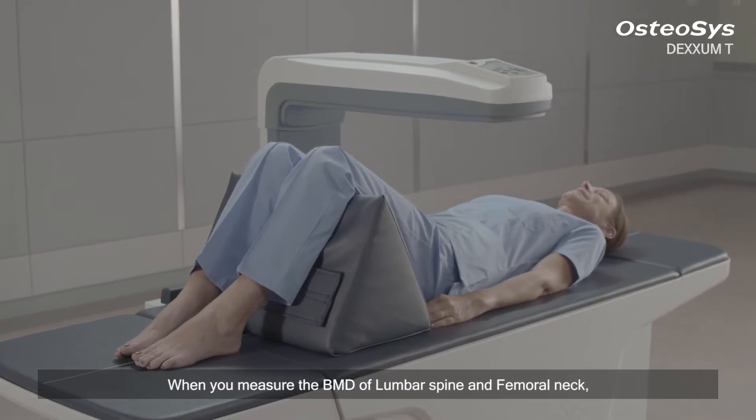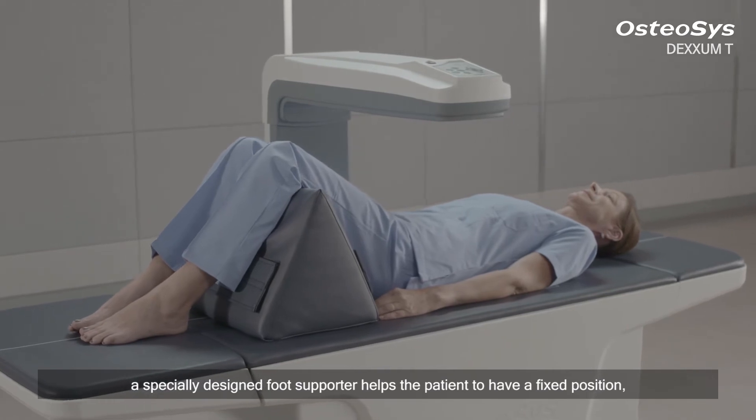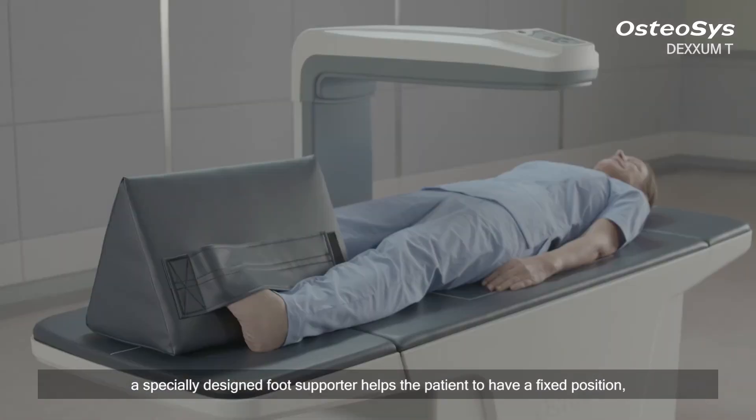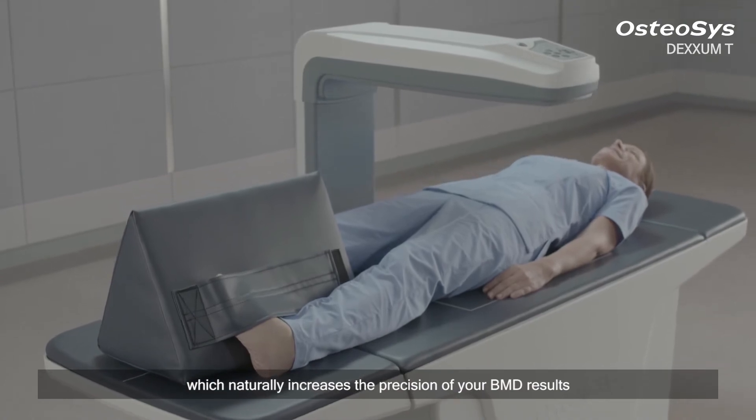When you measure the BMD of lumbar spine and femoral neck, a specially designed foot supporter helps the patient to have a fixed position, which naturally increases the precision of your BMD results.